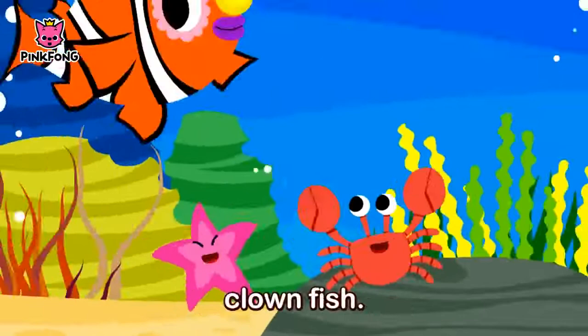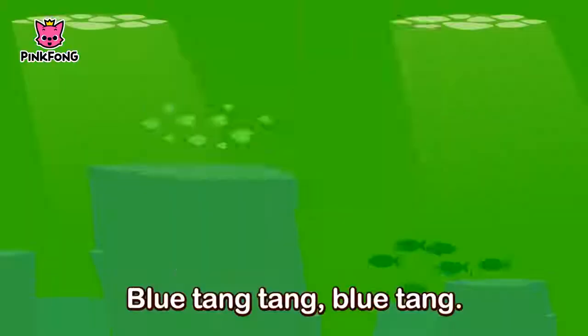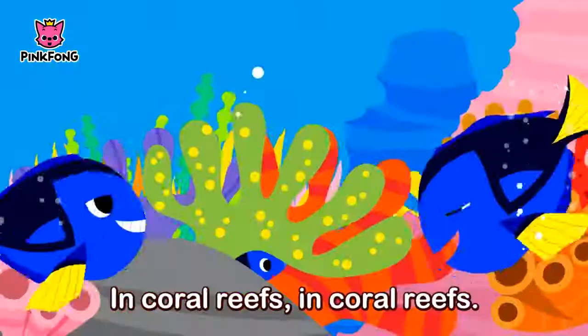Whoopie whoopie whoopie whoopie hey hey hey. Whoopie whoopie oh ho ho. Blue tang tang, blue tang. Under the sea.